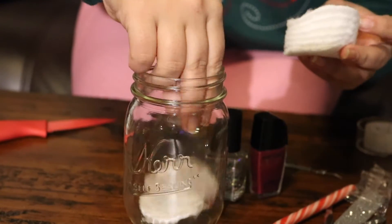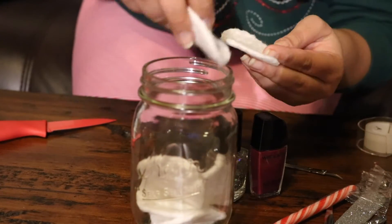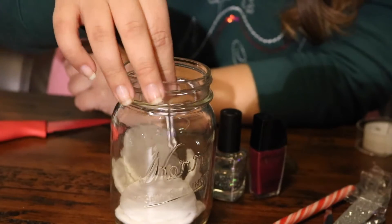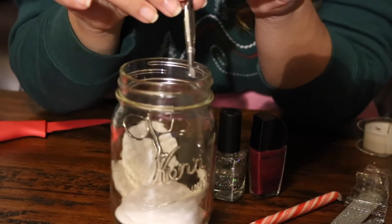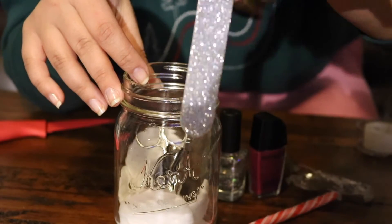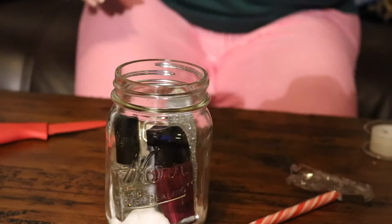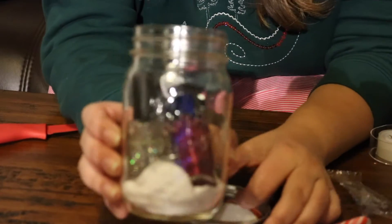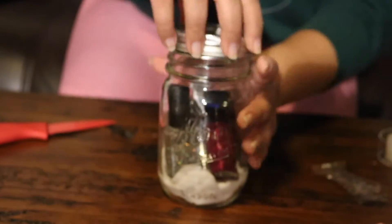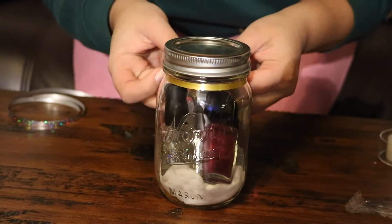Now we're on to our second gift — the nail kit. So what you're going to want to do here is take any cotton balls or cotton swabs and pack them inside the mason jar. I'm just kind of placing them around so it gives it a little bit more oomph. Then you're going to want to take any little tools you're putting in for the manicure kit — I put scissors, a cuticle remover, a nail file, and a nail clipper. After you put in the tools, you also put in the two nail polishes that you want to gift. Once you're done with that, cover the mason jar and tighten the lid. Next we're going to do the same steps as before — pick two colors of ribbon, curl them up, put a bow, put a candy cane.